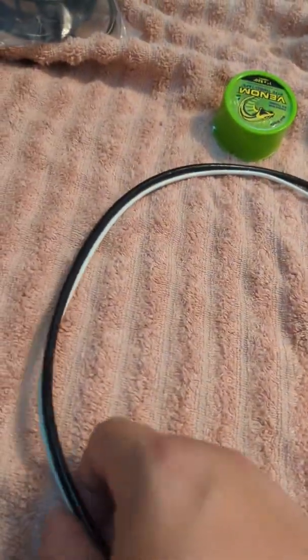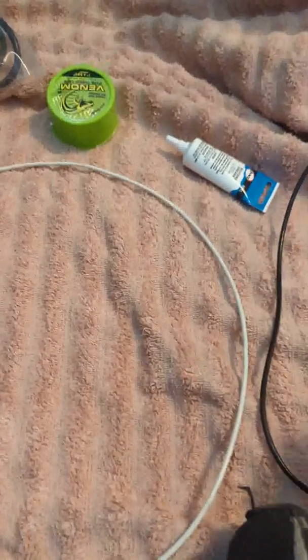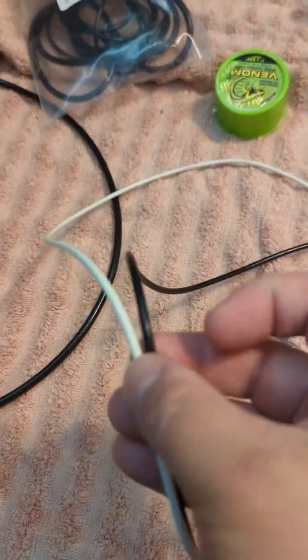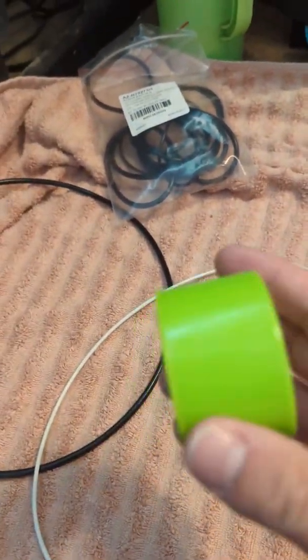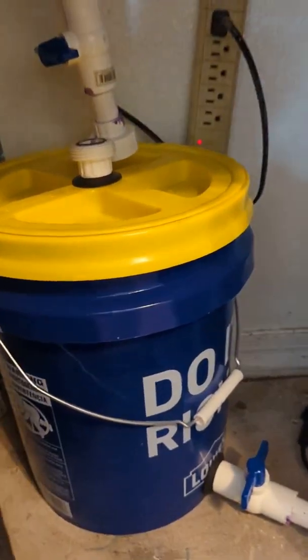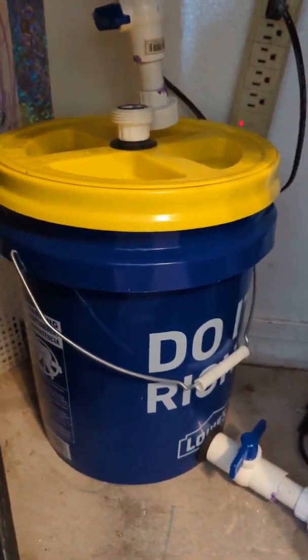It worked better than the original seal but it still leaked. So I ended up buying this one — it's called a 275 o-ring. It's just a little bit thicker. I used two of them, plus this one-inch Teflon tape and a little bit of silicone grease to put on the o-ring. This is the system I'm attempting to use to fix the leak underneath the rim — it's dripping really slowly.